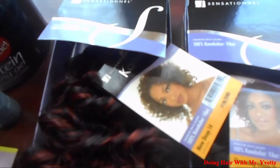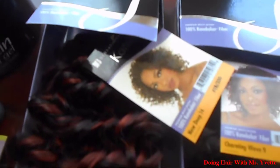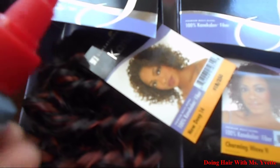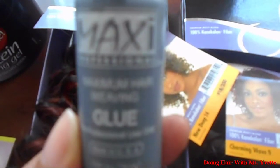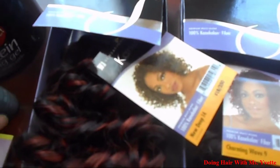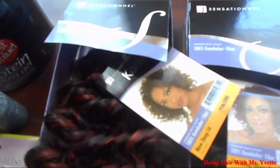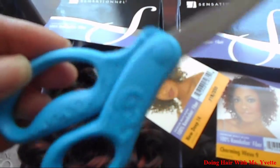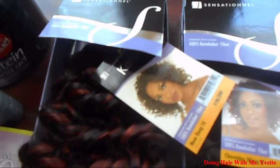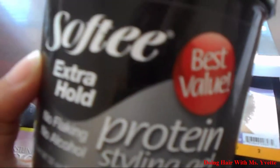You can use any type of hair you prefer. You also need glue — any type of hair glue. You need a wig cap, sharp scissors, and last but not least you need gel.